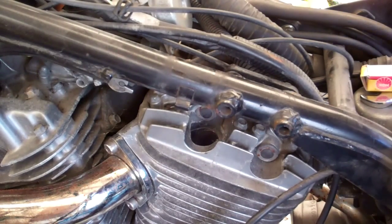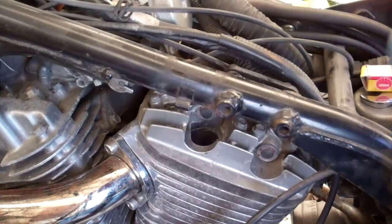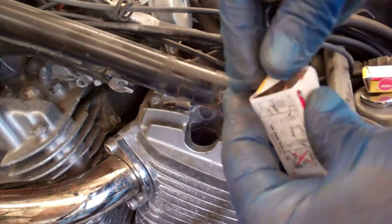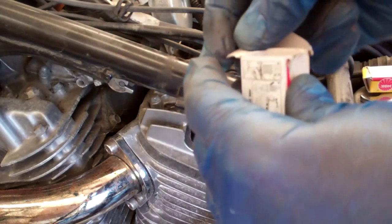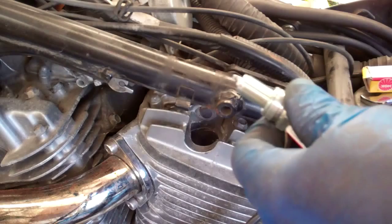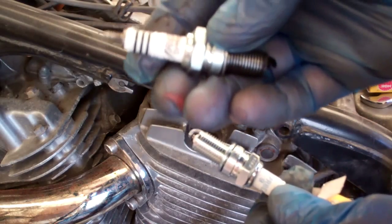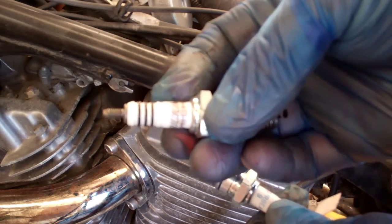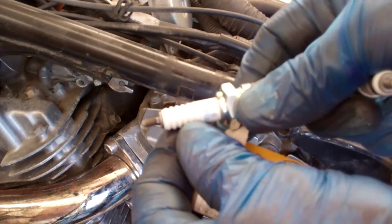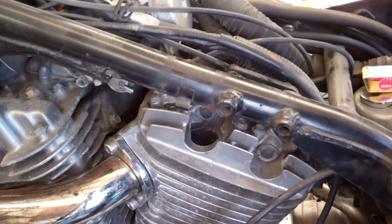Whenever I'm replacing spark plugs I'm ridiculously paranoid, because the last thing you want to do is put the wrong spark plug in an engine. I always have visions of somehow getting the wrong plug and that cylinder when it starts popping up in the engine hits the top of that plug or something like that. So do a last little double check. The old one is NGK in this case — the number is DPR8EIX-9. Take the new one — same thing. So now I feel a little better. Never hurts to double check you've got the right plug.